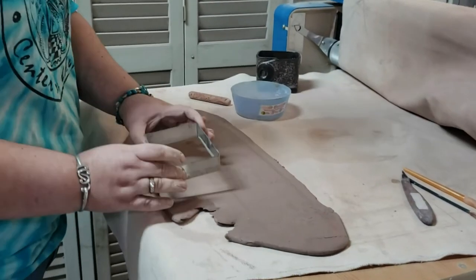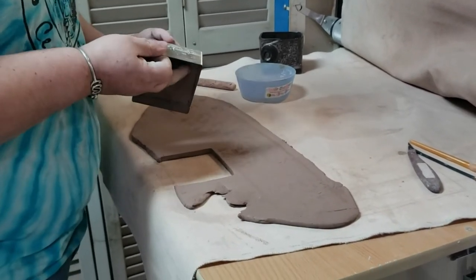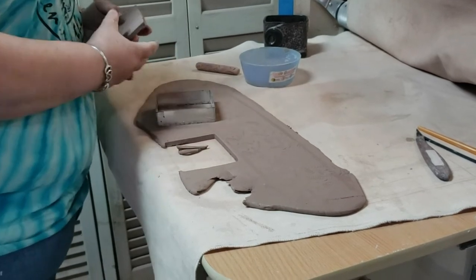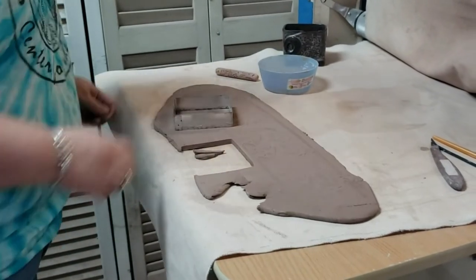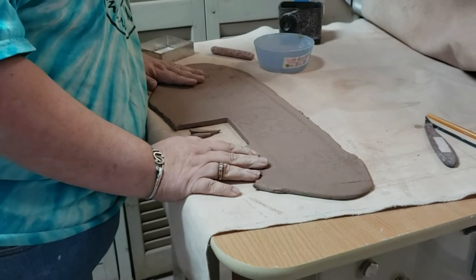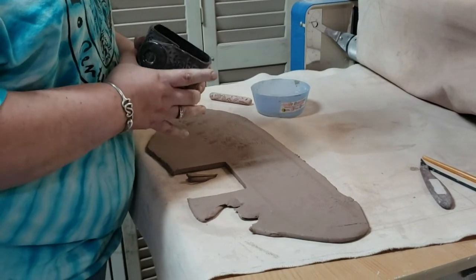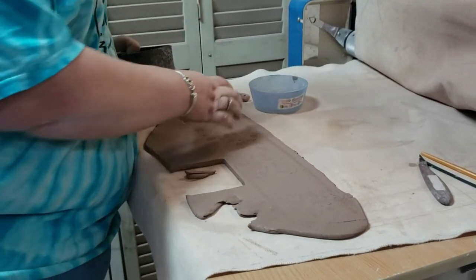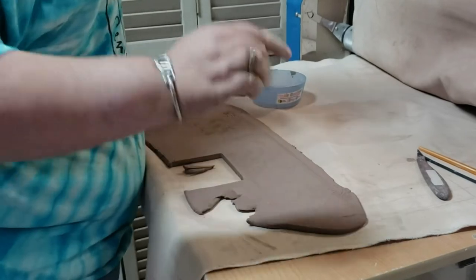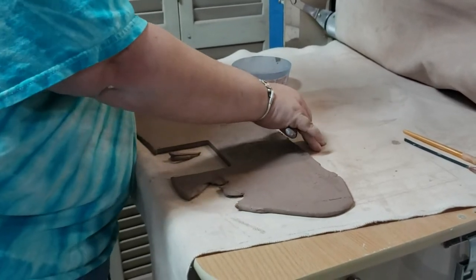The next thing I'm gonna do is go ahead and cut out my rectangle out of my clay and pull that up. I'm gonna set that to the side for now. For our next piece we need to cut what would be the band — the strip we're gonna use to make the side walls of our vessel. Now when we cut our strip, we are not going to cut on top of the canvas. If you cut directly on the canvas, you're gonna mess up your canvas and you'll have to buy new.